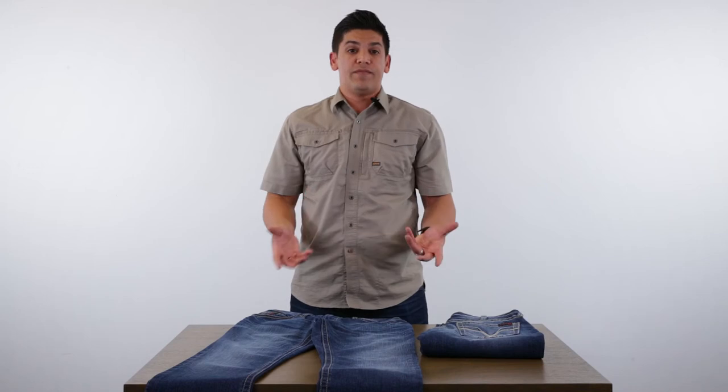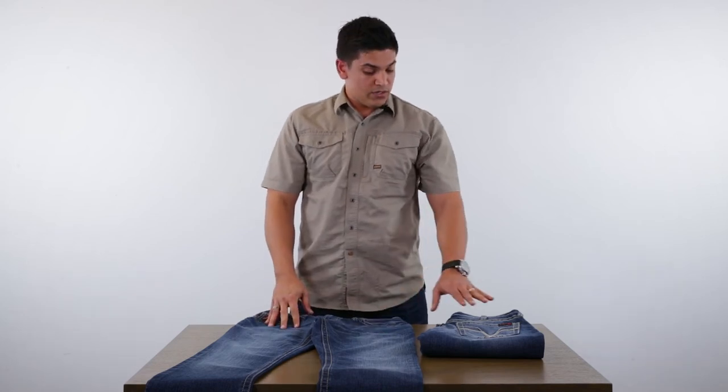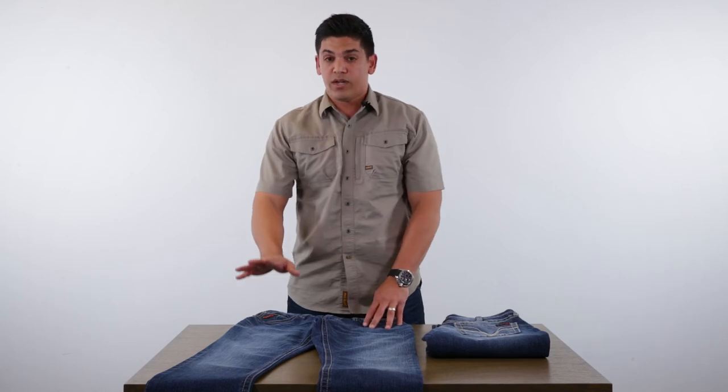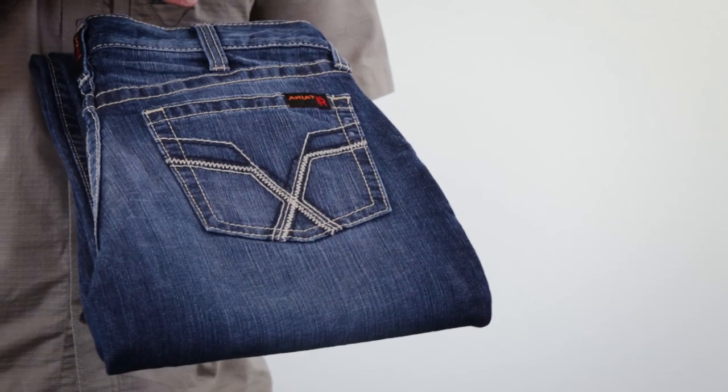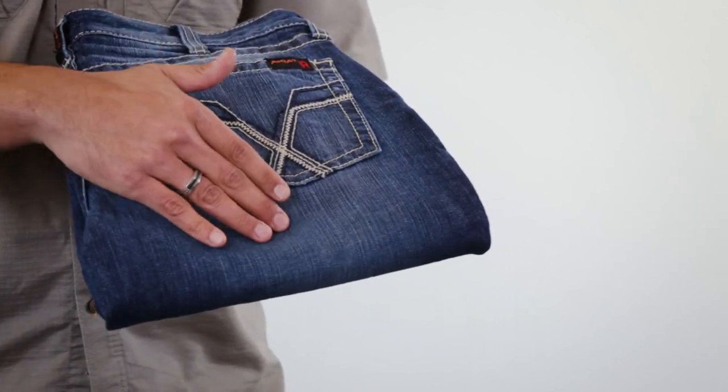And we're able to maintain our same safety rating. You're still going to have a Cat 2, 20 ATPV denim with this extra stretch added. So for the season, be on the lookout — this product will be branded and tagged with stretch call outs, but it's the same great Ariat fashion FR denim styling, now with the added stretch.